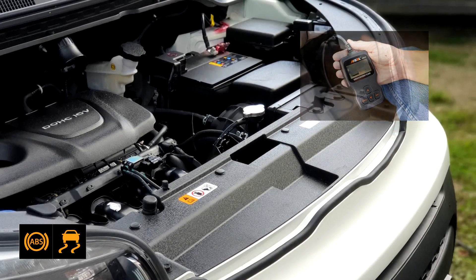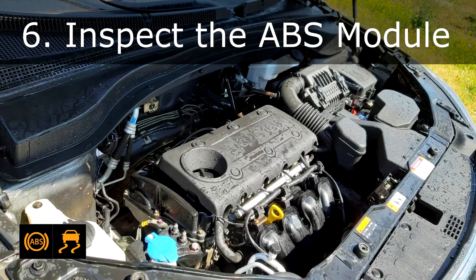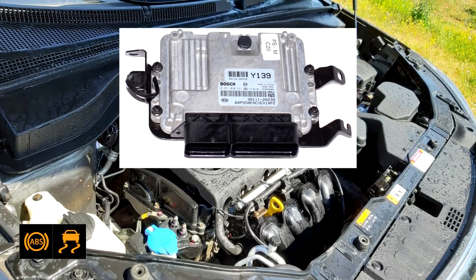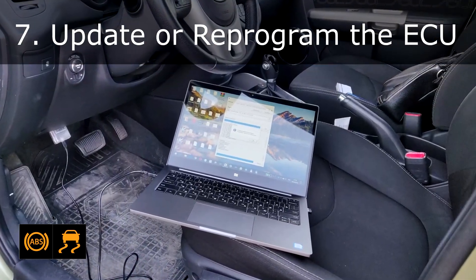Fix 6: Inspect the ABS module. If the module is faulty, consult a professional mechanic for repair or replacement. Fix 7: Update or reprogram the ECU. If the issue is related to software, a dealership or qualified mechanic can update or reprogram the ECU.